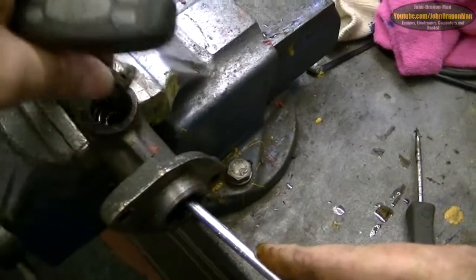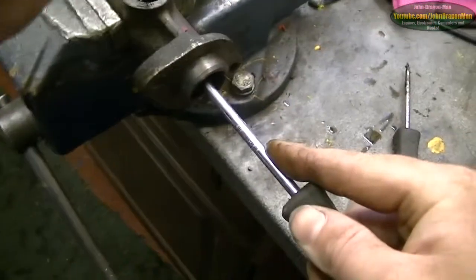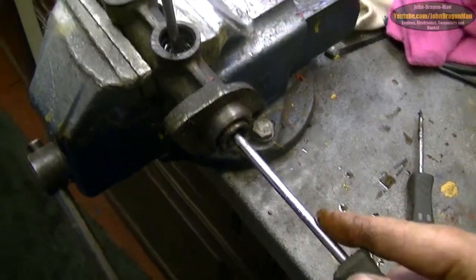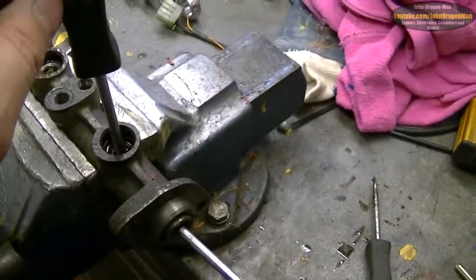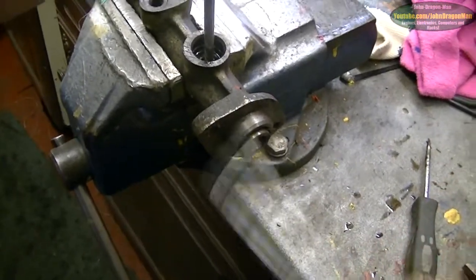Because I've never taken a master cylinder to bits before — this is the first time. I'll use the screwdriver instead. So when you put your foot on the brake, it pushes that in there — if you can see it, yes you can. It pushes that in there.